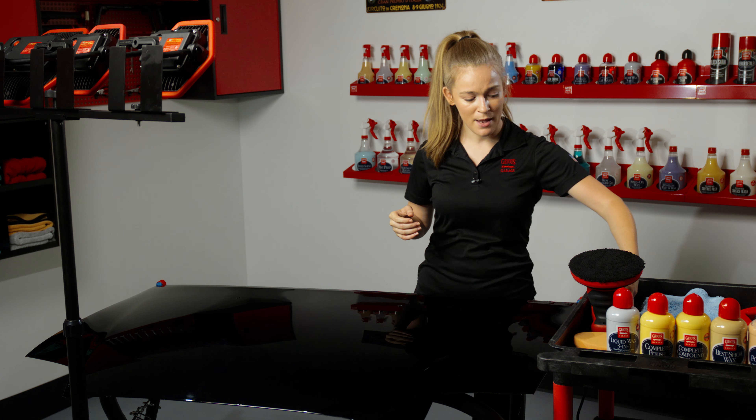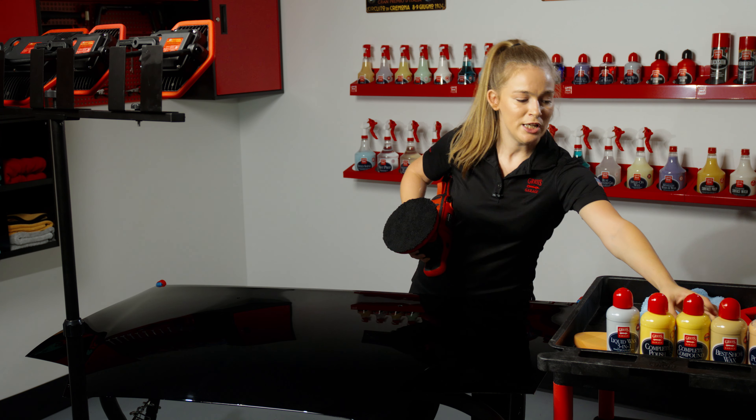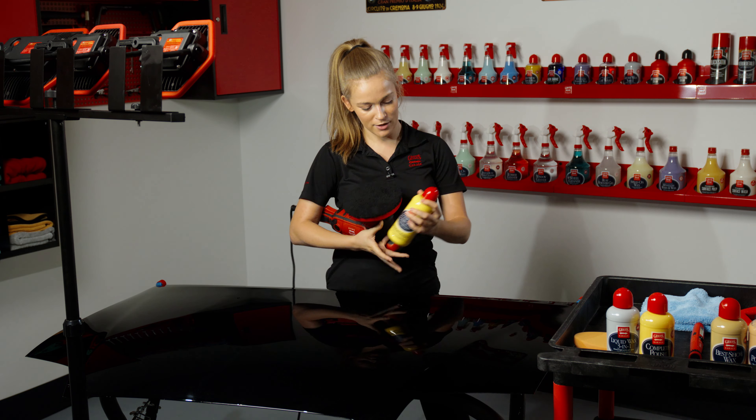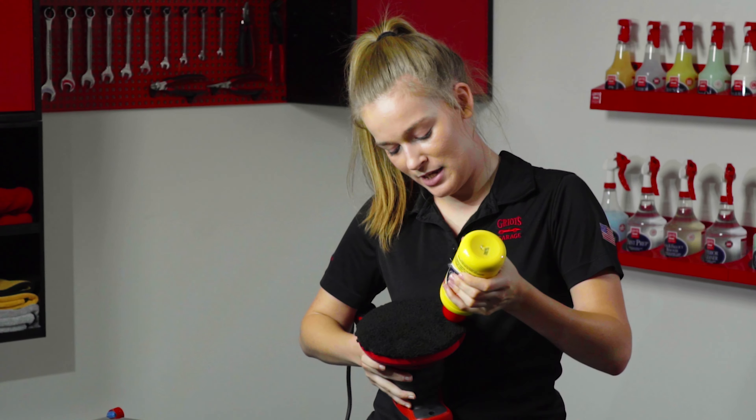I'm going to start with a microfiber fast finishing pad and take the Complete Compound, give the bottle a quick shake, pop the lid, and apply it in a spiral pattern working from the outside of the pad in.